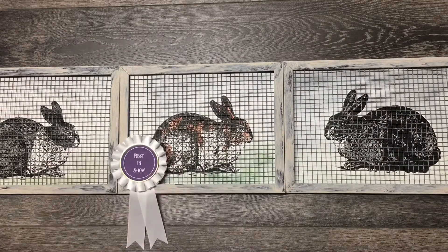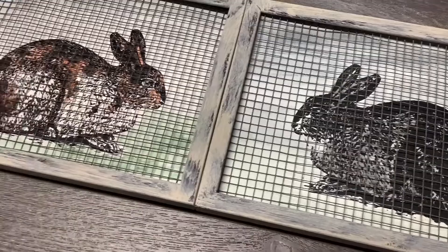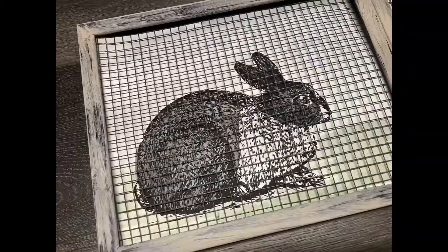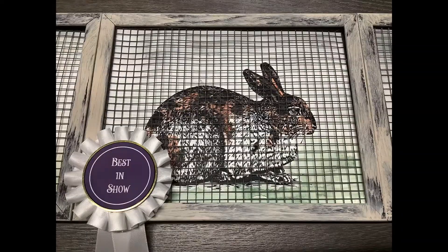I've added a Best in Show ribbon for a final touch. You might have a hard time picking your favorite though. What would you create with this fun transfer?